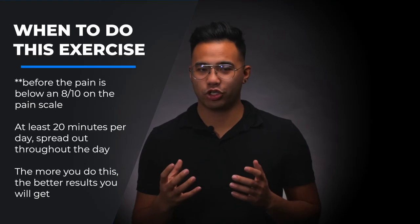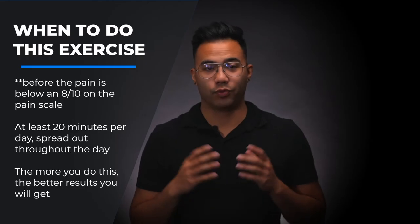A lot of people ask: when is the best time to do this brain retraining exercise? Well, there is no perfect time. Ideally, you want to do this before the pain gets above a seven or eight, although it may still work when your pain really gets up there. You want to do it when the pain is somewhat manageable and not at its worst.